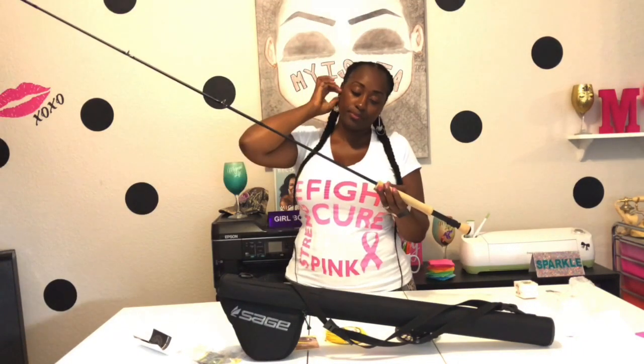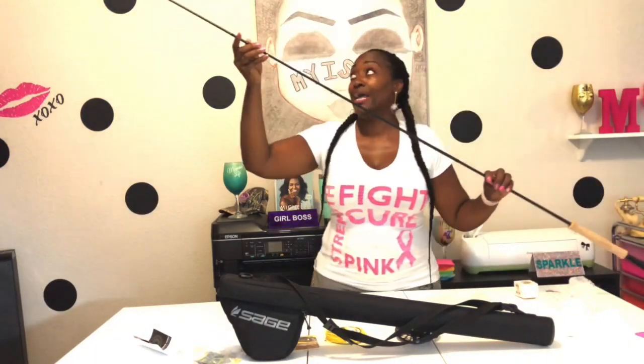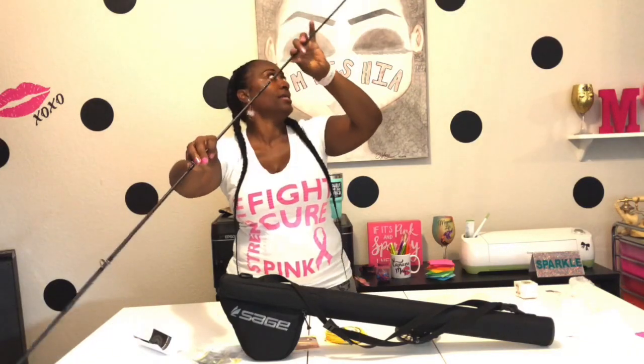So this is a Sage Foundation 894. This is an eight weight, nine feet. This is nine feet long. Talking about going to get them fish, you guys. Oh my God, nine feet long and three thirteenths and 16 ounces. Graphic light technology. Oh my gosh. Made in the USA. There we go. Oh my gosh, you guys. It's so long. So look, this is so cool. I've never had a nine foot rod in my life. Can you guys see? I'm trying to get you guys to see as much as possible.